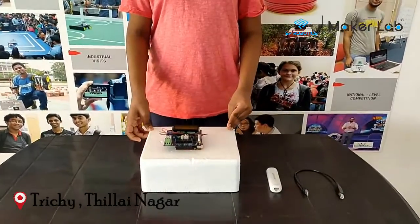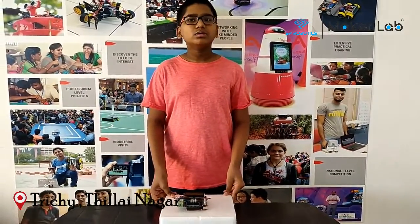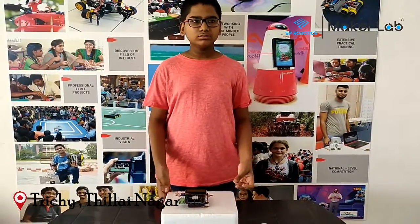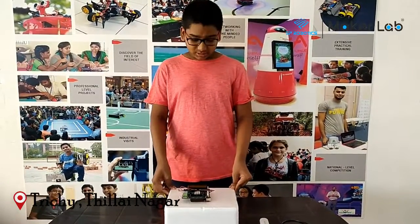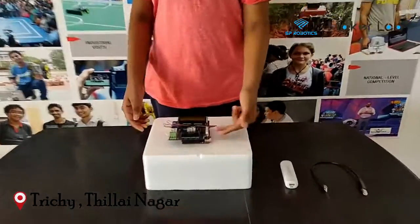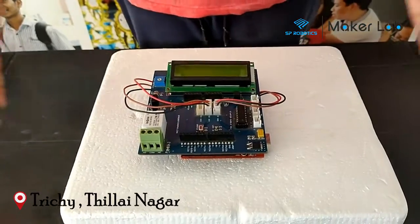My project's name is The People Counter. Its function is to count the number of people exiting and entering a room in order to find how many people are in there. My project consists of a Spdwino board here at the bottom, a starter shield, and two IR sensors.